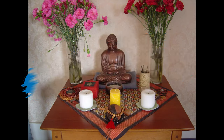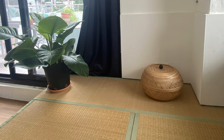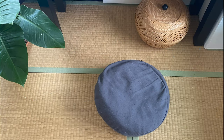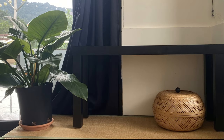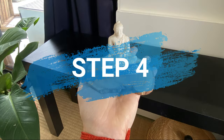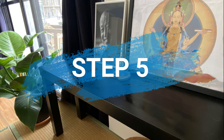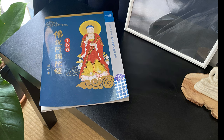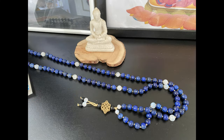Now let's create an altar. Step 1: choose a suitable place in your house. Step 2: put your pad and cushion there. Step 3: put a low table. Step 4: place the statue of the Buddha in the middle. Step 5: place the picture of your guru next to it. Step 6: sacred writings or Buddhist books. Step 7: mala beads.